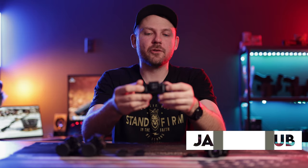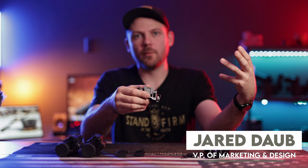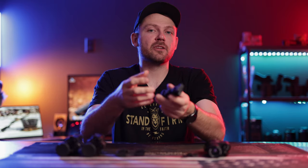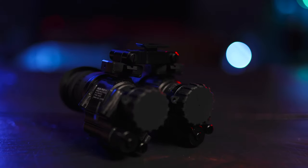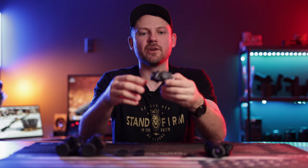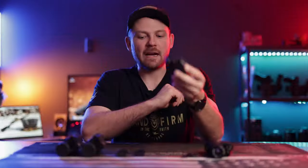The D14 bridge from Mod Armory has quickly become one of my go-to bridges anytime I want to run dual PVS-14s or a thermal with a PVS-14. In today's video I want to show you how you can set up two PVS-14s on this bridge, and also how I'll take my MH-25, get it set up with the dovetail adapter, and mount it into this bridge.